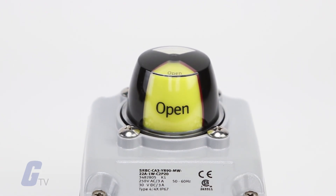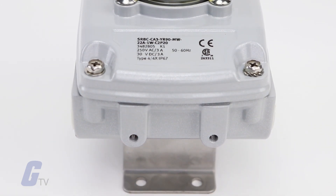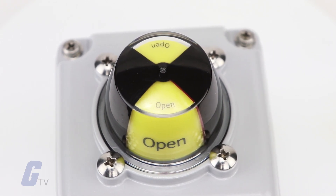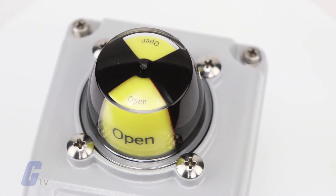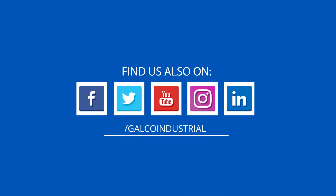It features mechanical, inductive, or magnetic switch versions for virtually all ranges of applications, as well as intrinsically safe variants for use in potentially explosive areas. For more on Festo's SRBC series of sensor boxes, please visit galco.com.